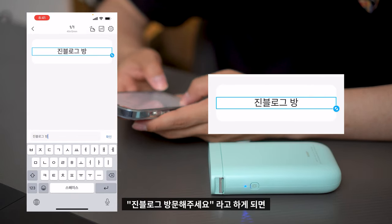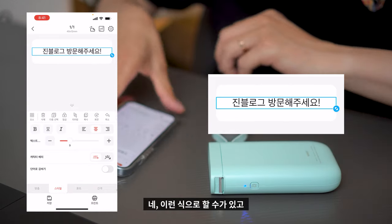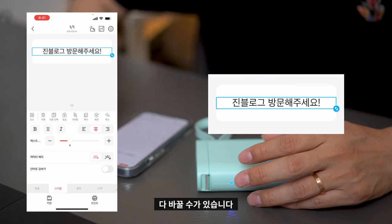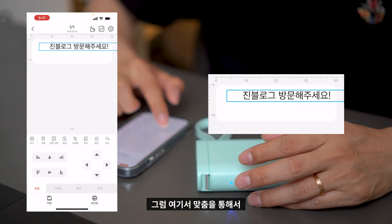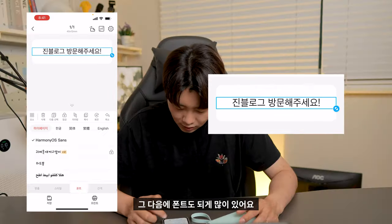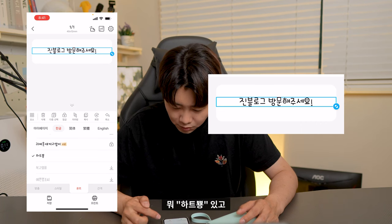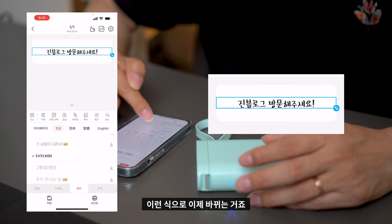문구를 입력할 수 있는데, 예를 들어 '짐블로그 방문해주세요'라고 입력하면 이런 식으로 할 수 있고, 글자를 볼드, 이탤릭체로 바꿀 수 있고 정렬도 다 바꿀 수 있습니다. 위치도 바꿀 수 있고, 맞춤 기능을 통해 정중앙으로 세팅도 됩니다. 조금씩 움직이는 것도 가능하고, 폰트도 되게 많이 있어요. 유료 폰트도 있지만 무료 폰트 중에도 괜찮은 것들이 많이 있더라고요.